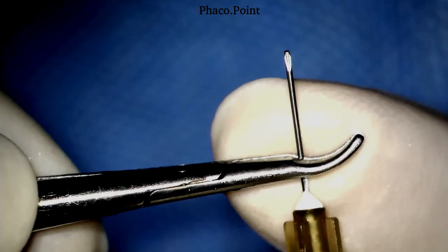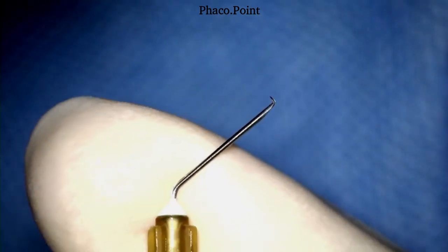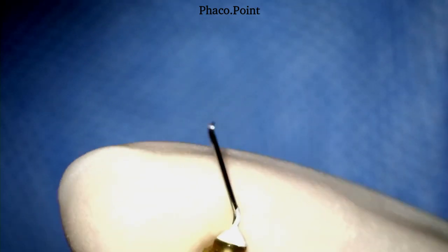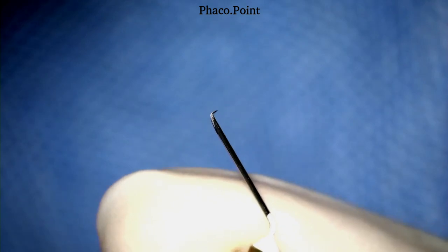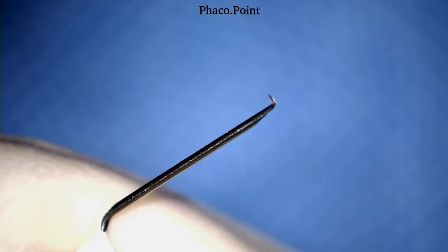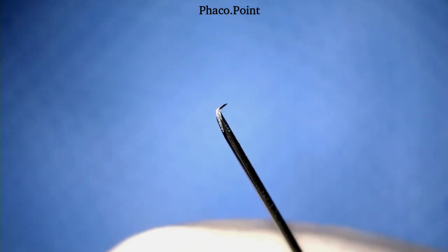It is turned in such a manner so as to create an angle of about 110 or 120 degrees. The cystitome thus created is what I would consider a perfect cystitome, wherein one-third of the bevel is bent to create the 90-degree bend and the tip is absolutely sharp.